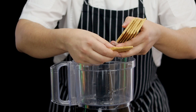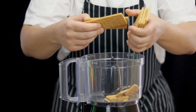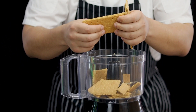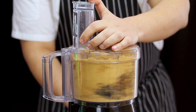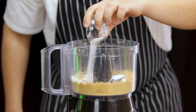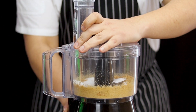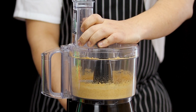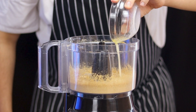Add two and a half tablespoons of granulated white sugar, one fourth of a teaspoon of kosher salt, and pulse it again. Then add three and a half tablespoons of melted butter and pulse it well to combine.